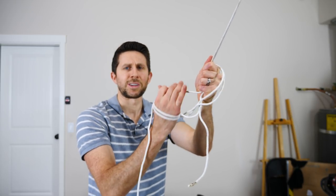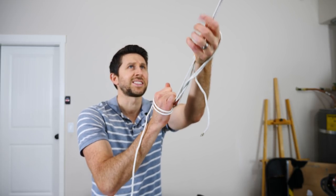Hey everybody, today we're going to be seeing how strong real spider silk is. Is it actually stronger than steel?